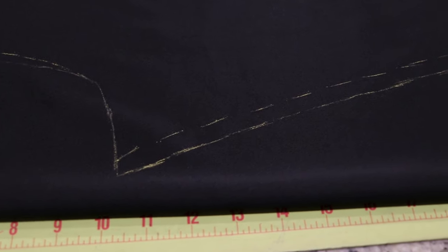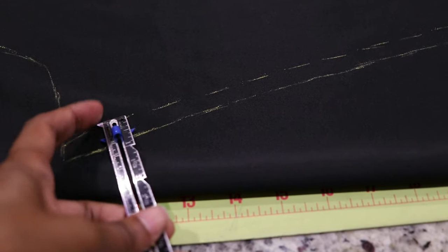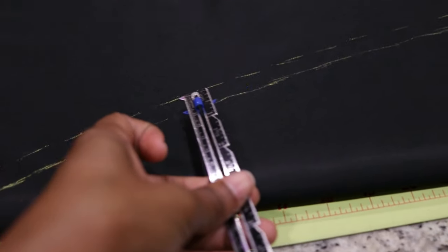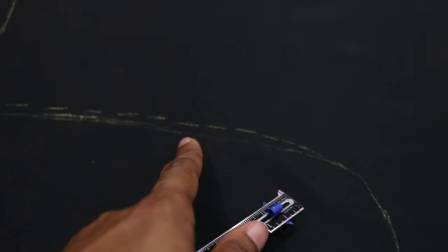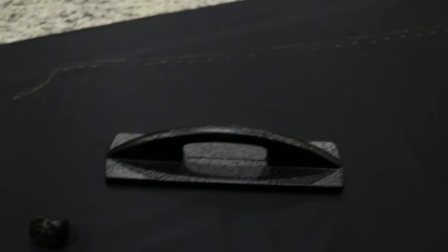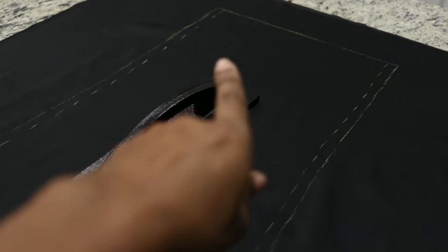I placed the seam gauge along the finished edge and drew a line at the top, doing this all the way down. For the curve I did a quarter inch, then blended back into the original curve lower down. Now I can cut everything out and sew it up. I didn't need to take anything off the hem or the waist.